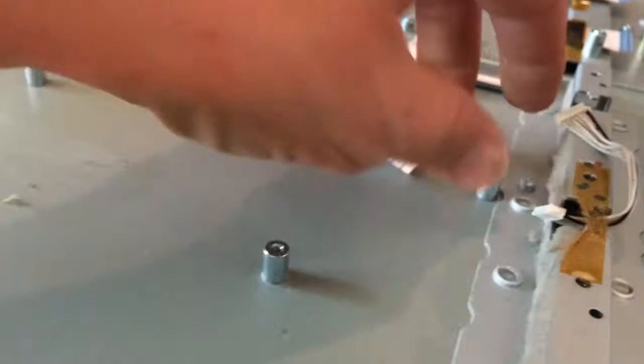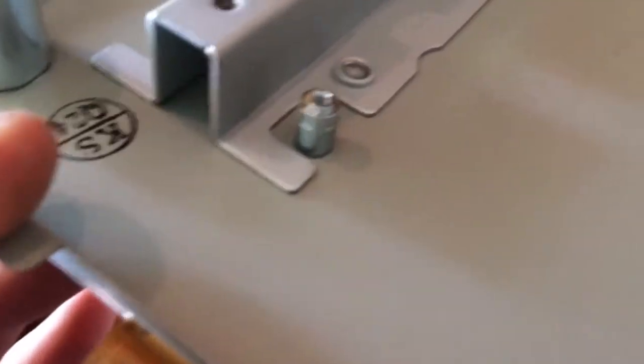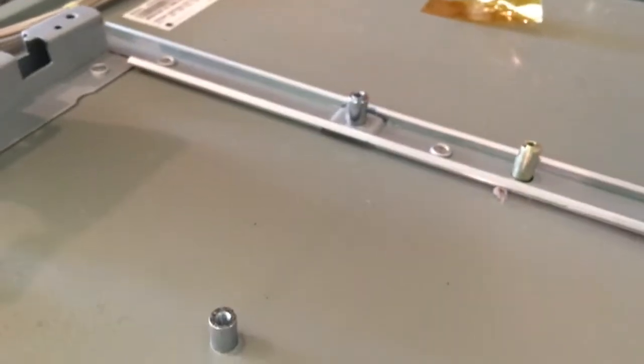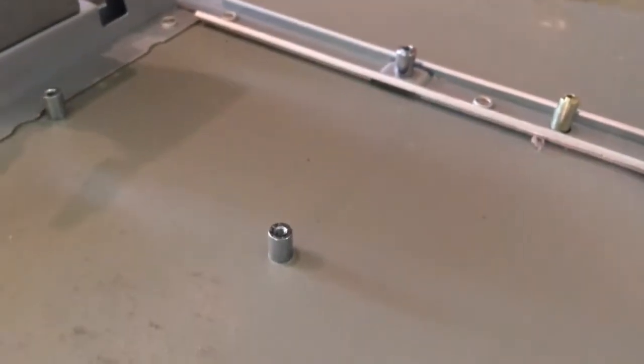I thought maybe I'd be able to get these standoffs — I would love to have a whole bunch of standoffs — but it looks like they're all welded to the board. I can't turn them. I might be able to peel off this monitor, but I'd hate to do that because there will be a lot of glass everywhere. They're not coming loose, so I'm pretty sure they're welded on somehow, either with liquid weld or even just tacked on with a welder.